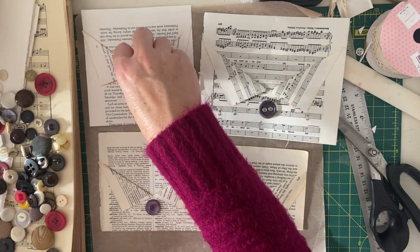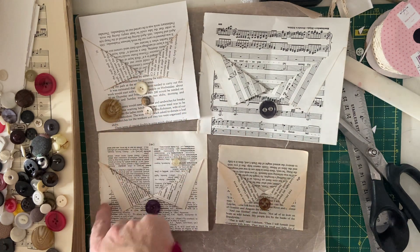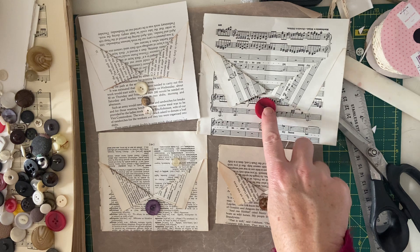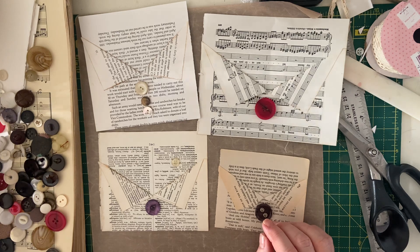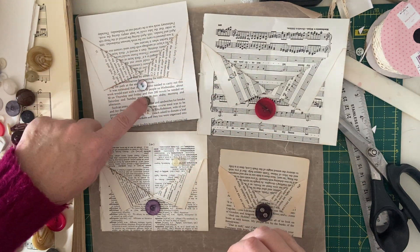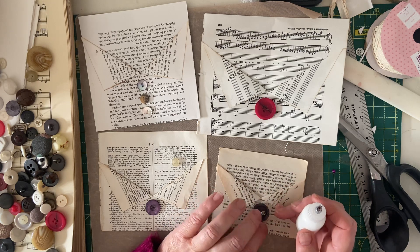It looks like your buttons have fallen off and you've replaced them with odd buttons, which is fun. And you could have a really big one as a brooch — Claire did a brooch on one of hers. That's quite nice — big red bold button. I'll put that grey one on there maybe. I think my art glitter glue will work for this, so I'm just going to put some on the back of the buttons, pop them down and leave them to dry.